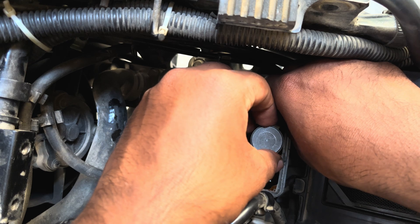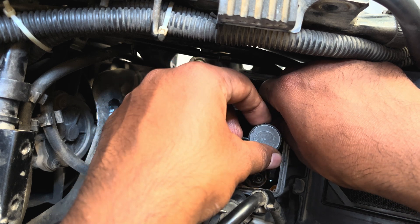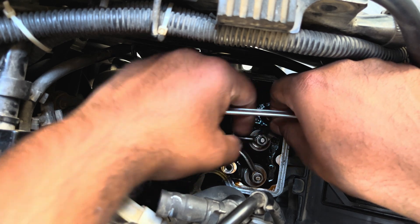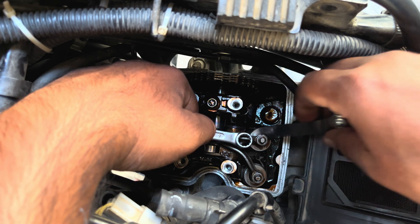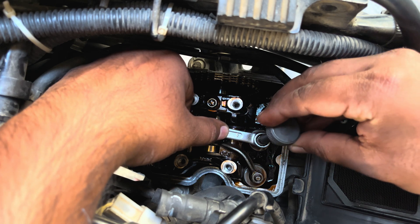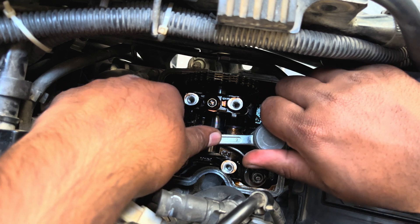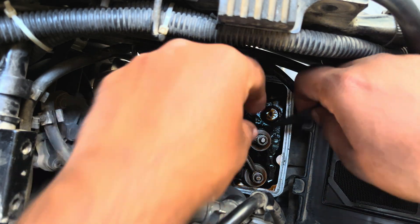This is where the special tool comes into picture — it gives you precise control of the adjustment instead of using your bare hands. Once you feel you have the correct clearance, use a 9mm ring spanner and tighten the lock nut. Use the special tool to lock the adjustment in place so the clearance doesn't change while tightening. Once the lock nut is tightened, confirm the clearance you've set using the feeler gauge once again.